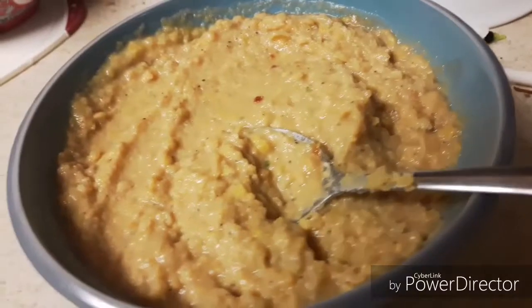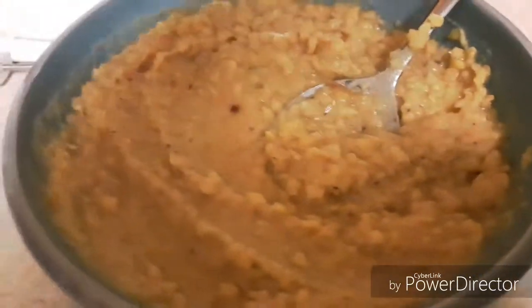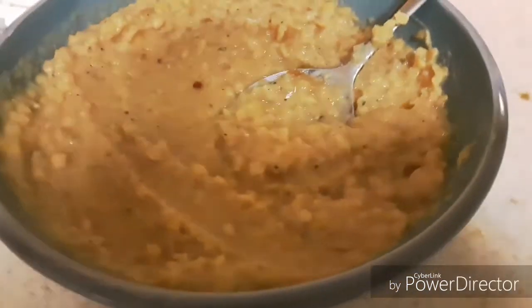Today I'm bringing you guys a high protein mashed potato substitute. It's got about 50 grams of protein and about 58 grams of fiber, and I completely discovered this recipe by accident. I hope that you guys make this recipe and share it with your friends and family during the holidays so that they can all make some serious gains. Now let's hop right into it.